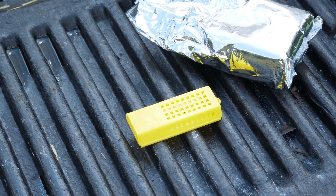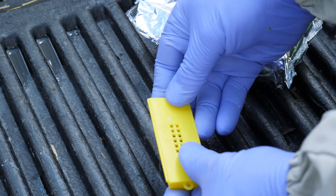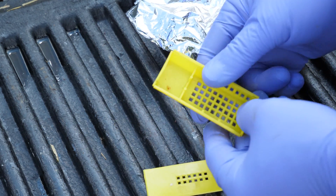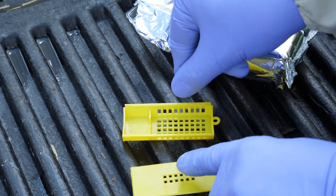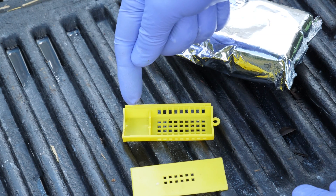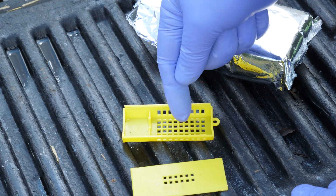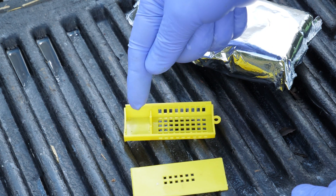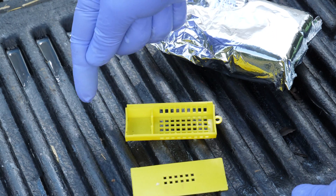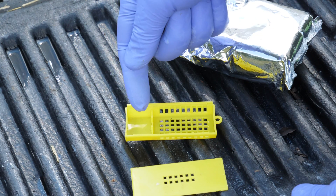Before we go in to remove the queen from the nuke, we need to prepare our travel cage. This is a very simple travel cage — it has a sliding cover which we can take off completely. At the front section we've got a small area where we can place some soft sugar candy, which provides food for the workers and the queen we place in the cage, but also acts as a barrier that prevents the bees in the cage and in the new colony from accessing the queen too quickly and potentially killing her.